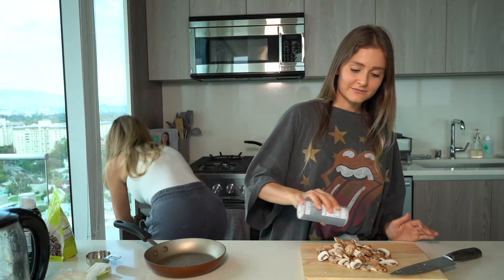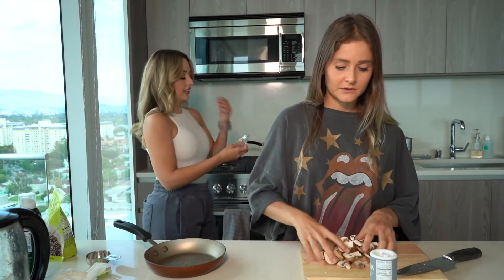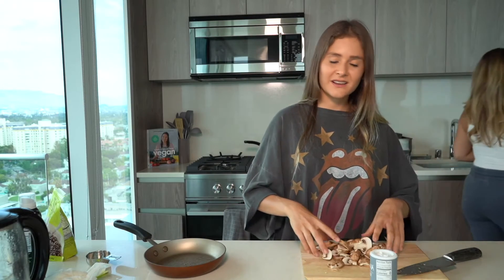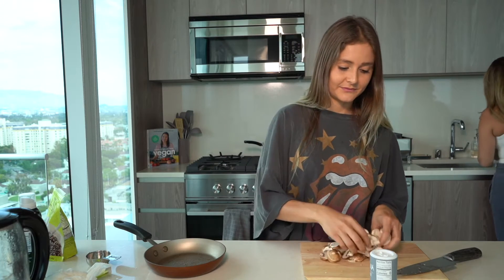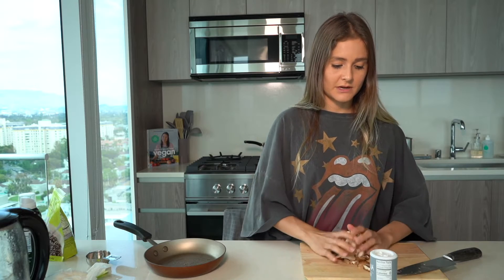I'm just gonna put a little bit of salt on the mushrooms as well. We add salt to everything because salt is good.